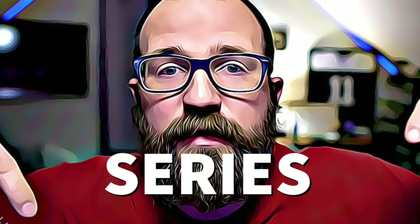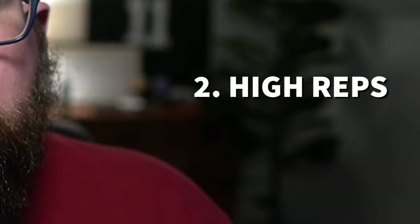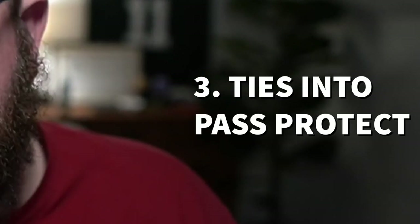Today we're going to talk about installing the runs in the simple air raid offense. The first run is the inside zone, and the reason I like it: one, it's easy and it handles all the fronts; two, you get multiple reps every single practice; and three, it is the bedrock — it ties into the pass protections. We're going to draw it up in a two-by-two against an even front.